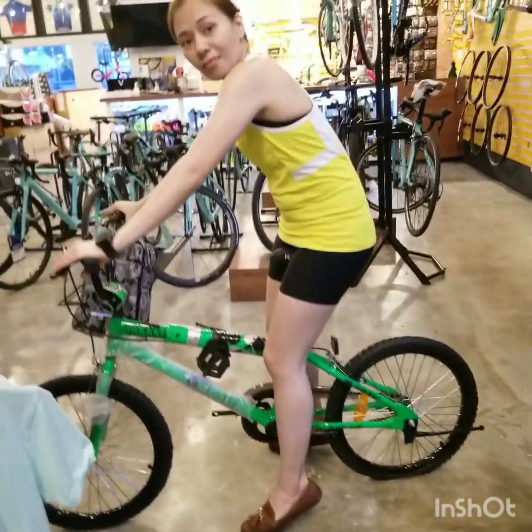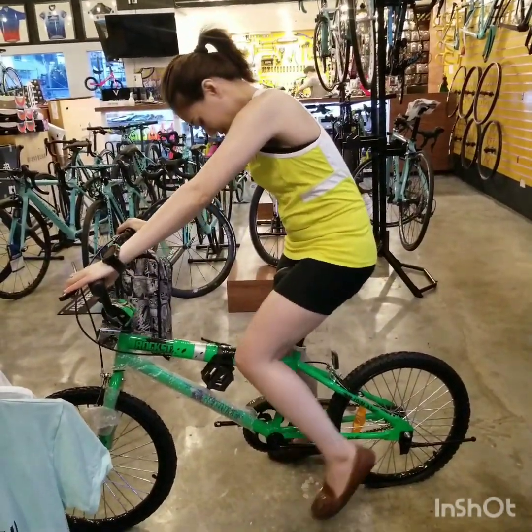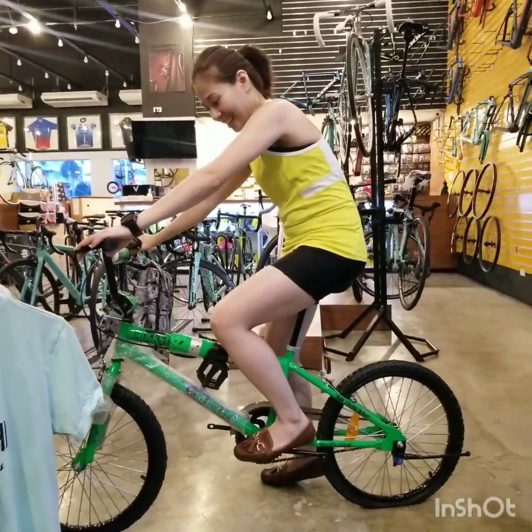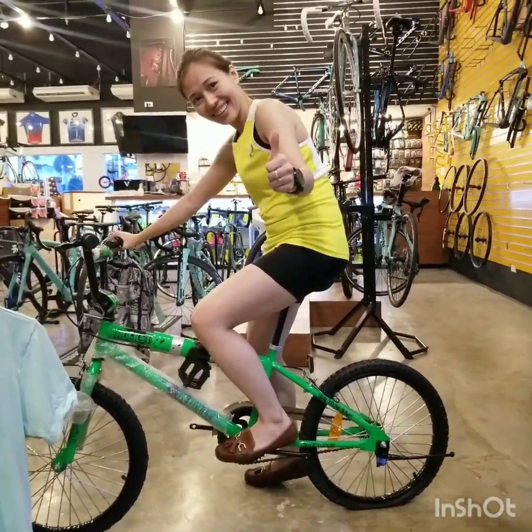We're done bike fitting — that was 15 minutes, let's see how it works out for her. Good bike fit? Excellent stuff. So the green bike changed into another green bike — perfect. That's the best bike fit ever, right? Give me a thumbs up. Refund? No refund. Perfect.